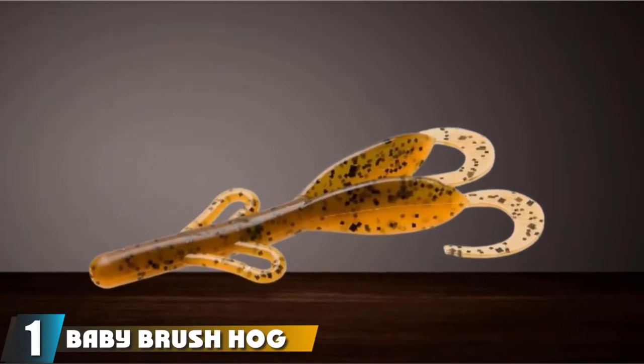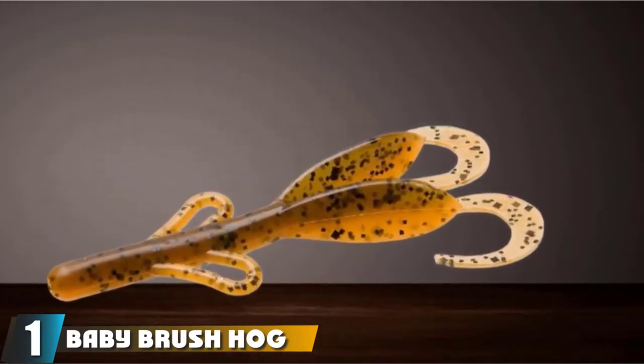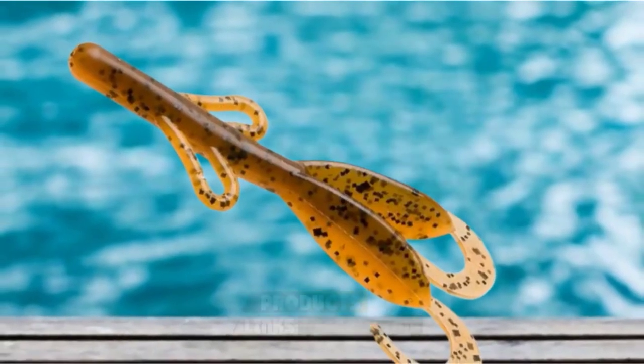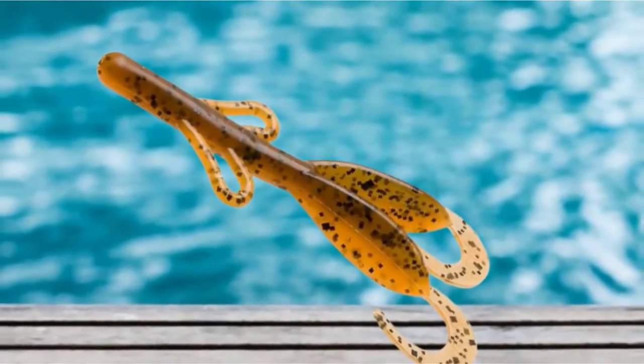At the first position of our list, we have Baby Brush Hog with red specs. Baby Brush Hogs are 4 inches in length and come with 12 per pack. Brush Hogs are the same shape bait but are 6 inches in length and come with 8 per pack. Baby Brush Hogs come in over 40 different color patterns.